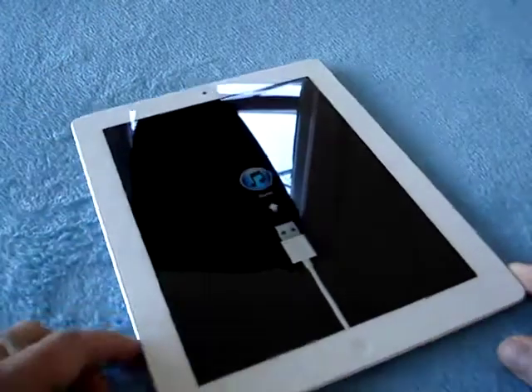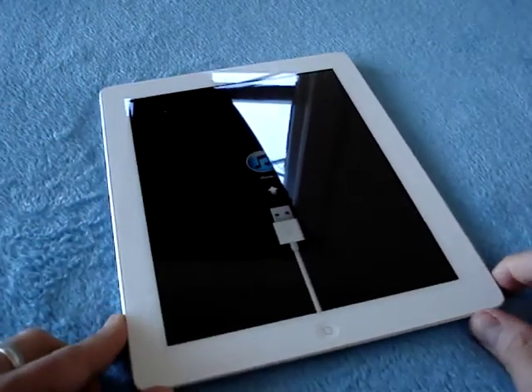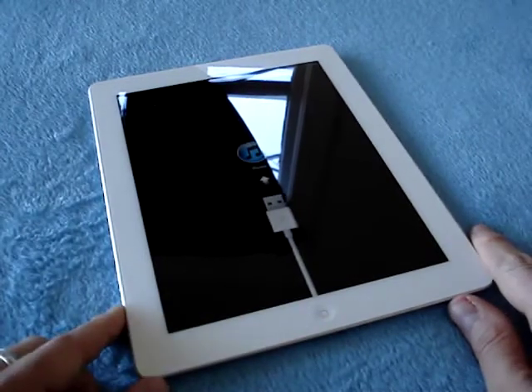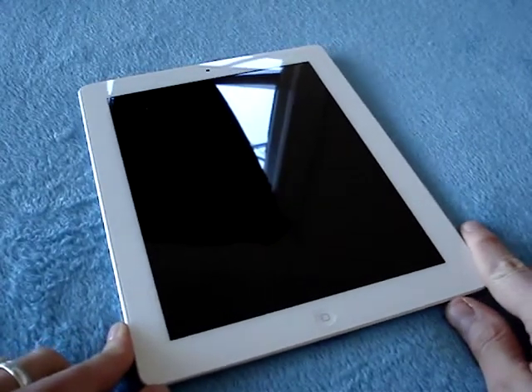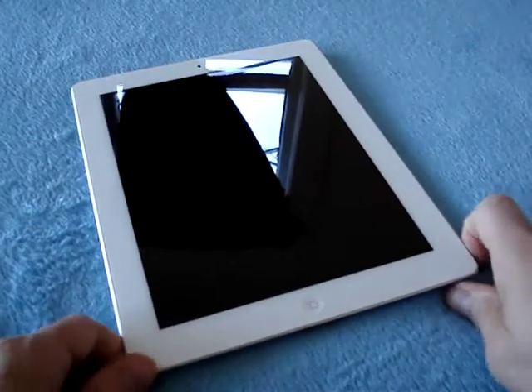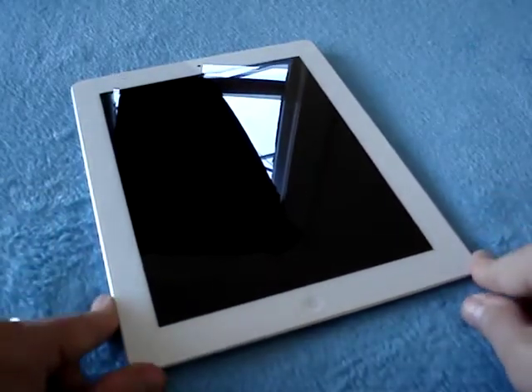And there you have it — the quick unboxing of the iPad 2. This is a 16-gigabyte 3G model with GSM radio, and it's for myself. So keep your ears and eyes open for more on the iPad 2 here soon. Cheers.